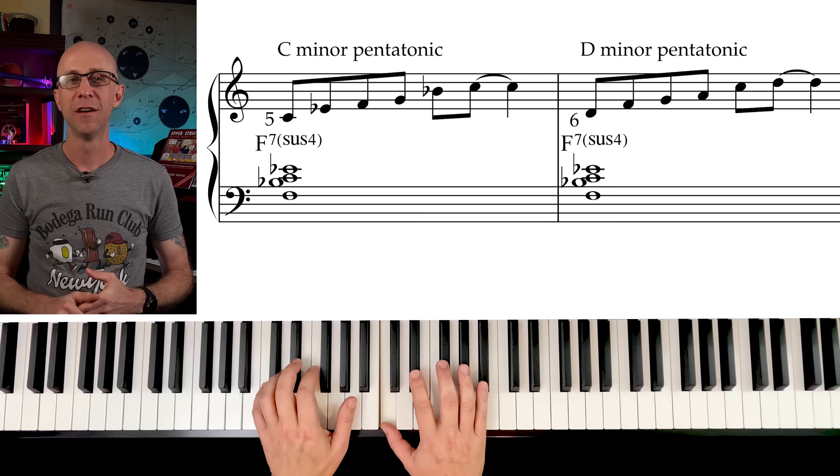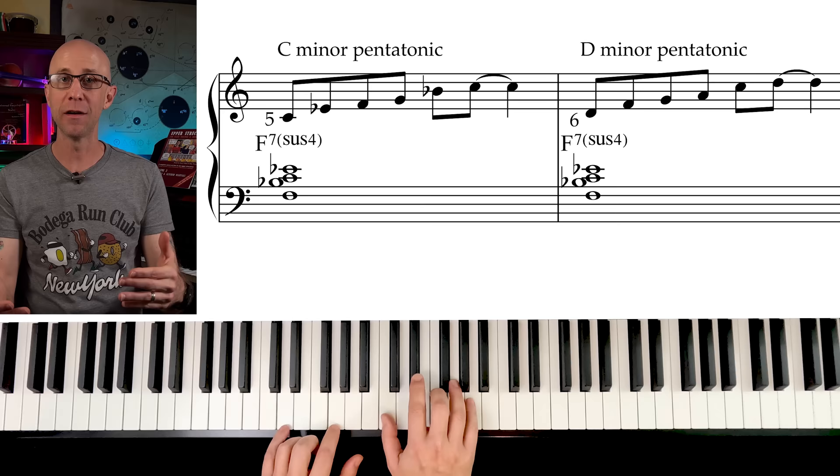The minor pentatonic on the second degree, although effective, is not as important because it doesn't offer the best mixolydian colors. On the other hand, the ones on the fifth and the sixth are excellent and can be used in combination as a pair, giving us that cool McCoy Tyner sound.